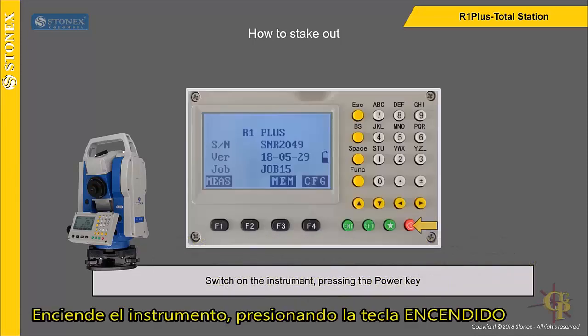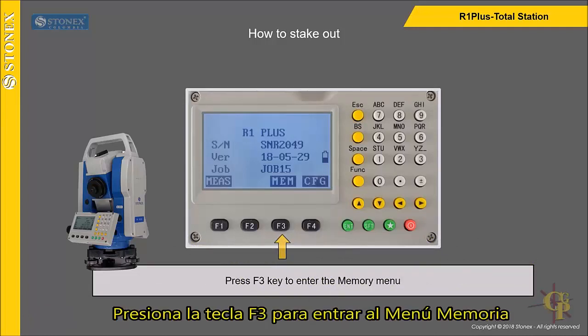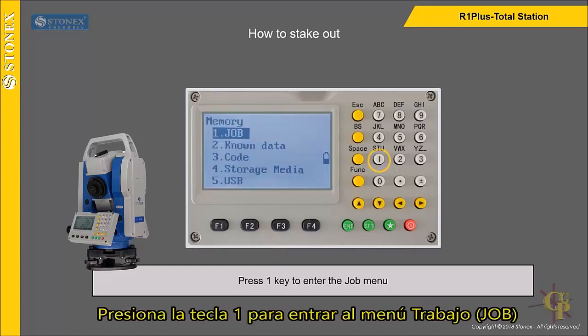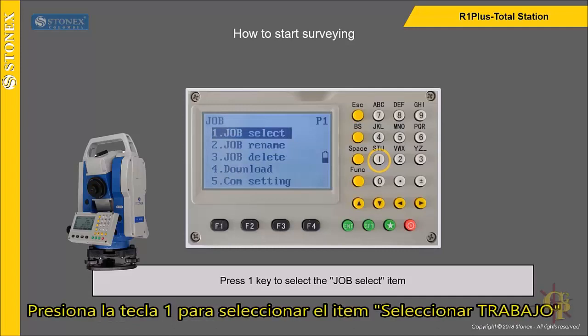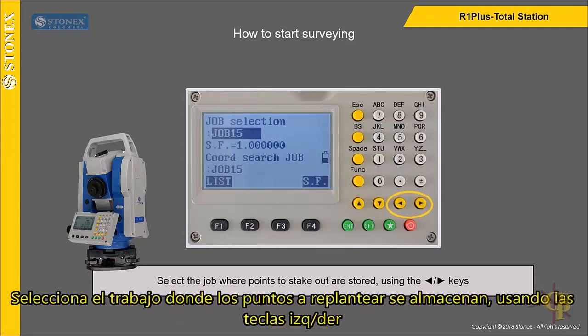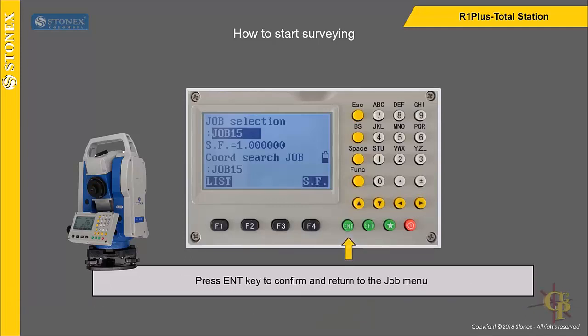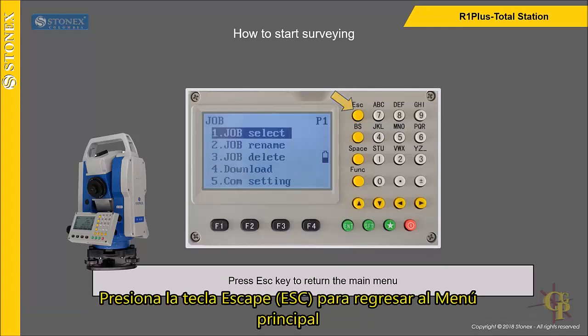Switch on the instrument by pressing the power key. Press F3 key to enter the memory menu. Press 1 key to enter the job menu, then press 1 key again to select the job select item. Select the job where points to stake out are stored using the arrow keys. Press Enter key to confirm and return to the job menu, then press Escape key to return to the main menu.